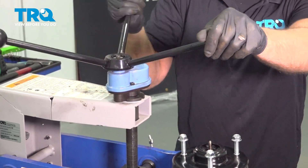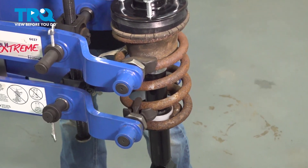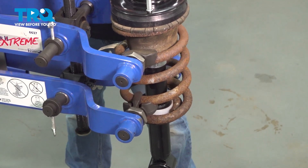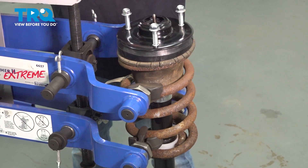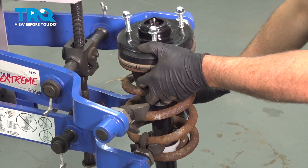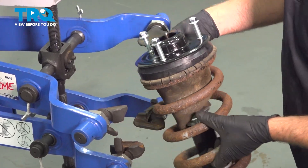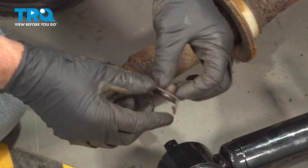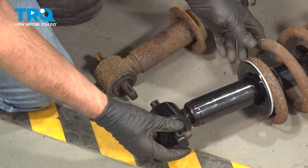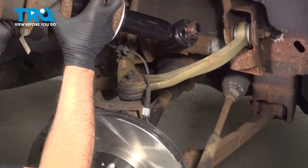Now loosen up the compressor. Just make sure everything's lined up properly — that looks good. Slide it out. Then you want to move these nuts over from the old one. Just clip those on the new one.